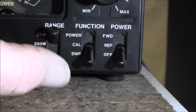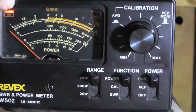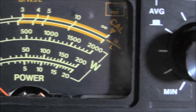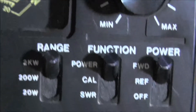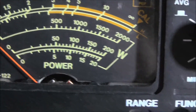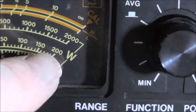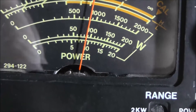Now doing the power — always put it on the highest range first. I change this one to forward, this one to power, and we're on average power up the top there. So we're on the 2 kilowatt range. I'll key it up — it's nowhere near 200 watts. So I'll drop it down to 200 watts, and on the 200 watt range — there we are — we're doing just under 100 watts maybe.